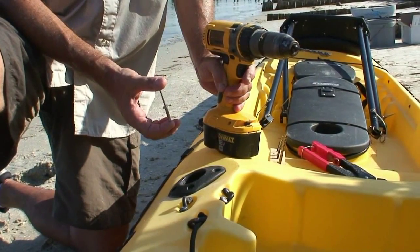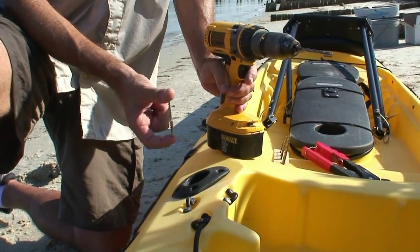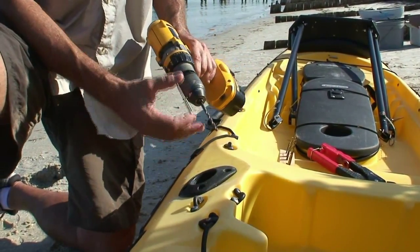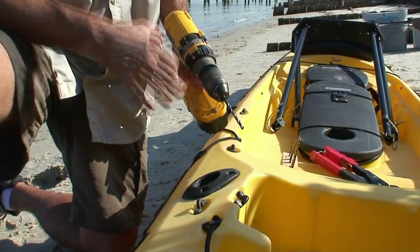On this kayak we have the room for the rivets to expand underneath the surface, so I've chosen to use the rivets. In preparation I'm going to drill 13/64th-inch holes for the rivets to be inserted in. You'll obviously repeat this process at all four locations.